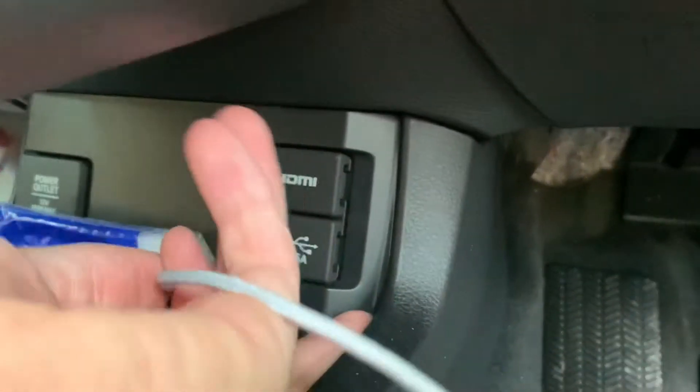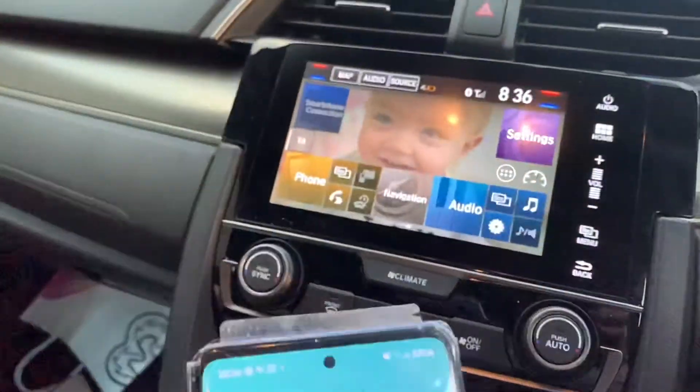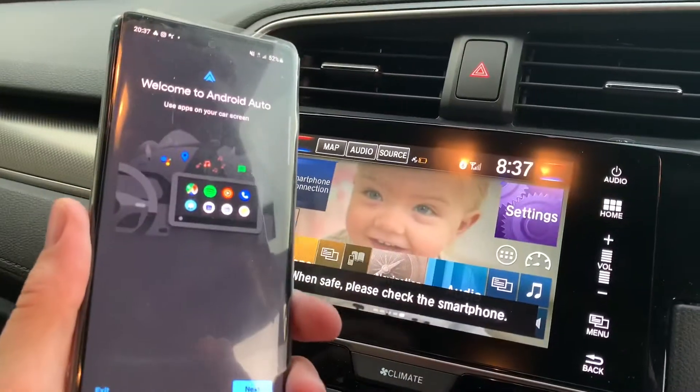So get your lead, plug it into the right USB port, and then once you actually plug it into the phone, the radio will recognise it on screen. Select 'always enable', and that means it's now saying to check your phone.